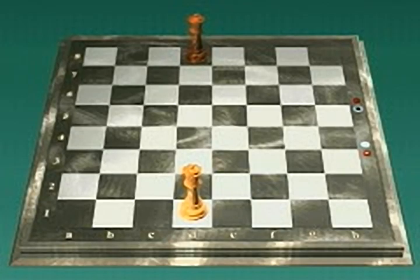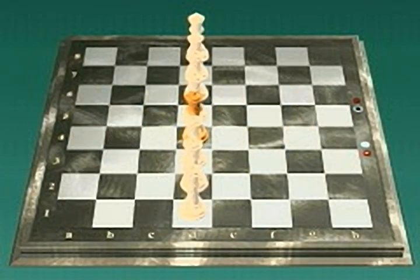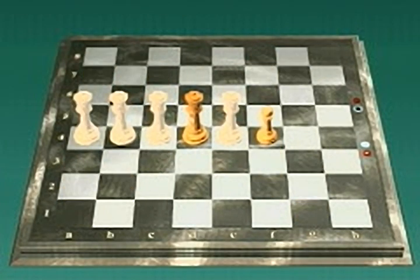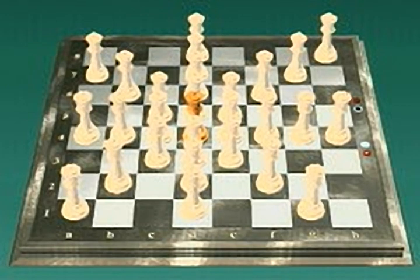The queen can move horizontally along ranks, vertically on files, or along either diagonal. The queen cannot move over another piece of either color. Here, the white queen is blocked by the white pawn on F4 and cannot reach G4 or H4. This black pawn blocks the white queen as well — the queen may capture the black pawn by moving to the square it occupies, but no farther. Queen takes pawn. The queen is the most powerful piece because of her ability to attack so many squares simultaneously.